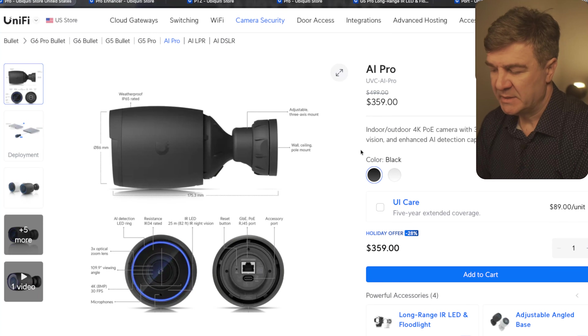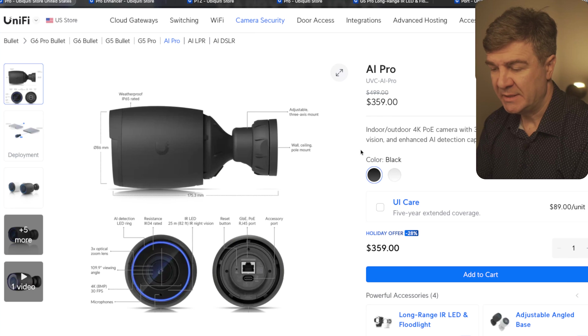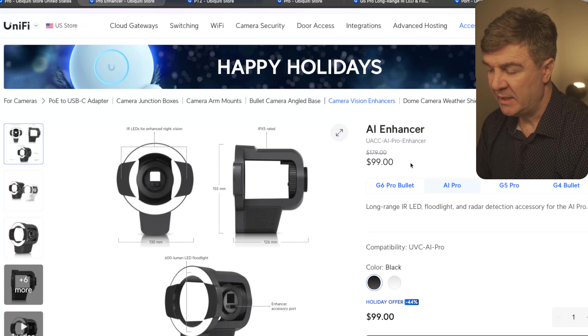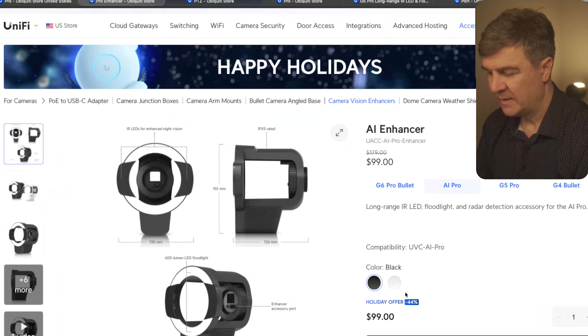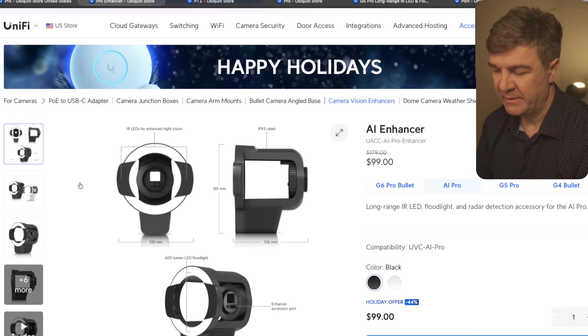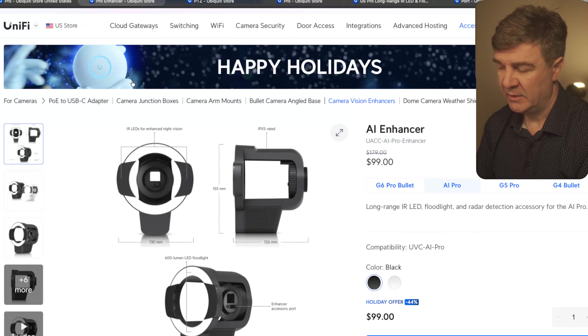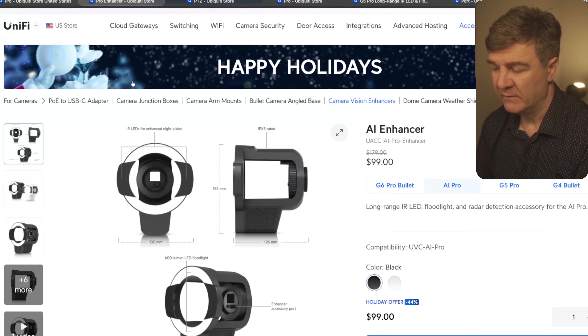The next one is the AI Pro. On this one, UniFi has a 28% discount. And not only that, UniFi also has a discount for the Pro Enhancer for this camera. So instead of $179, you're going to pay $99, which is $80 off — that's 44%. So if you need the AI Pro and AI Enhancer, you can combine them and get the combined discount for both.